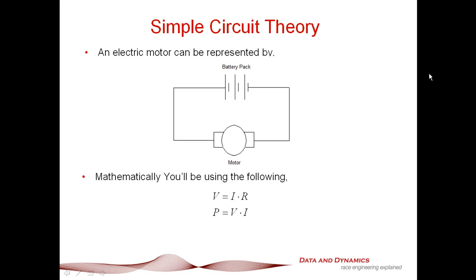I've been flying radio-controlled electric-powered aircraft for well over 20 years. If anything, this presentation has pretty much been born from the requests of a lot of customers, because we've just implemented electric powertrains into Chassis Sim.